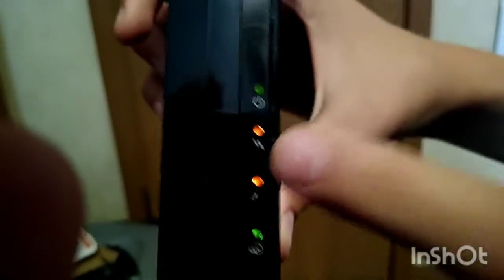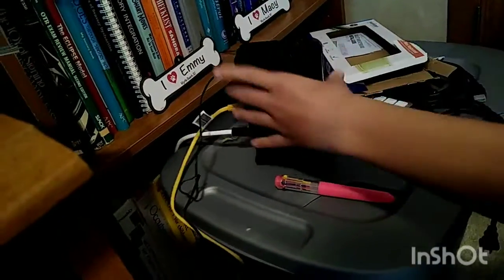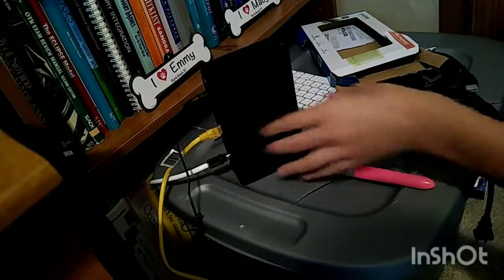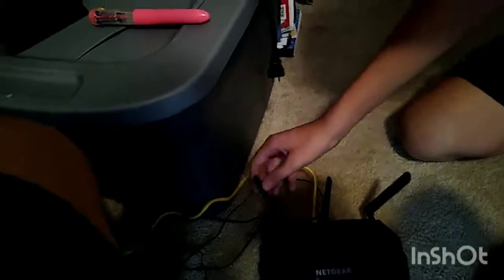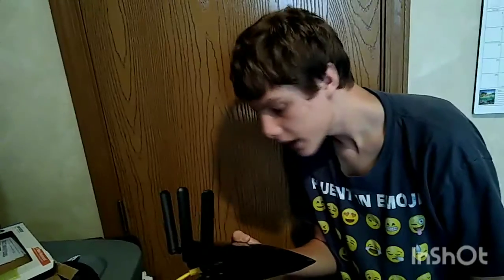So basically all these lights — the first one is for power, those two are for upstream and downstream, that one lets you know if you're connected to Xfinity, and that one shows the router is plugged in. You just let that boot up for ten minutes and activate your modem. Now I'm just waiting for that light to boot on green — and it's on.